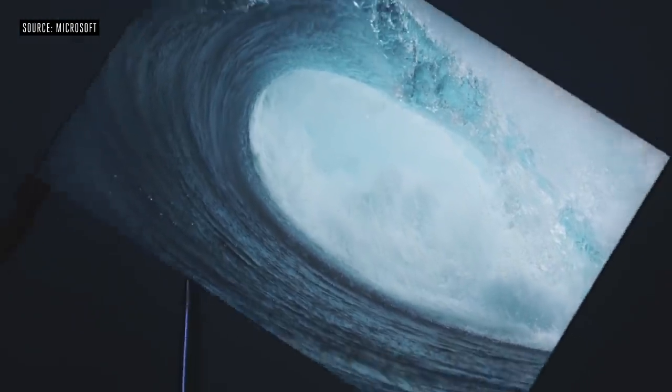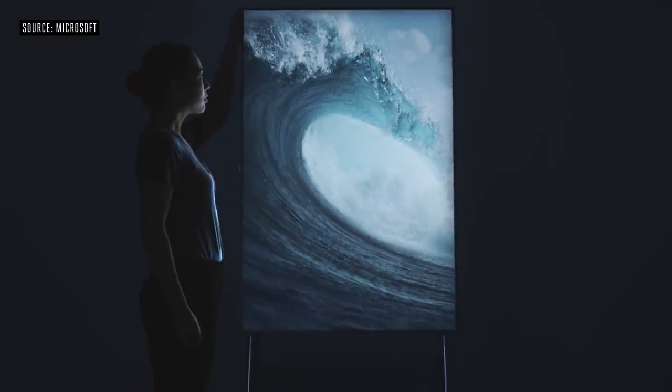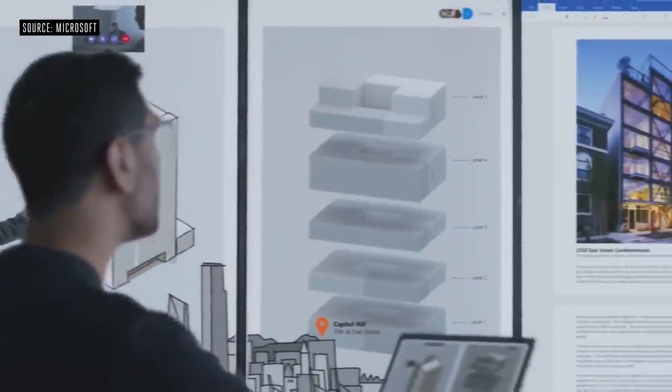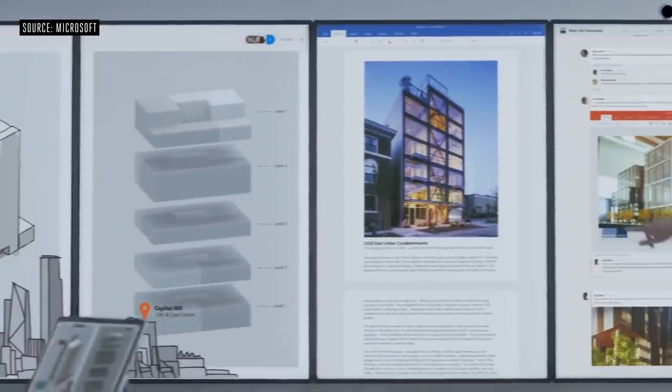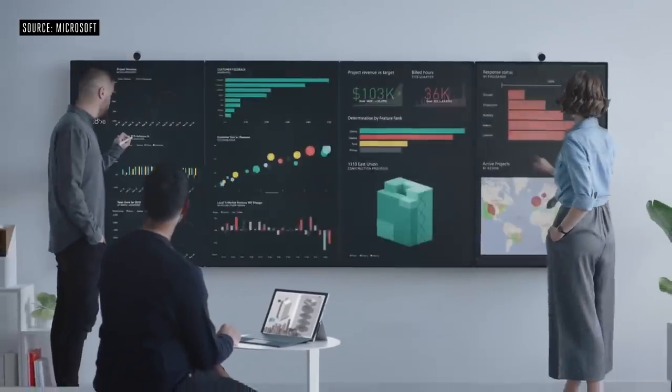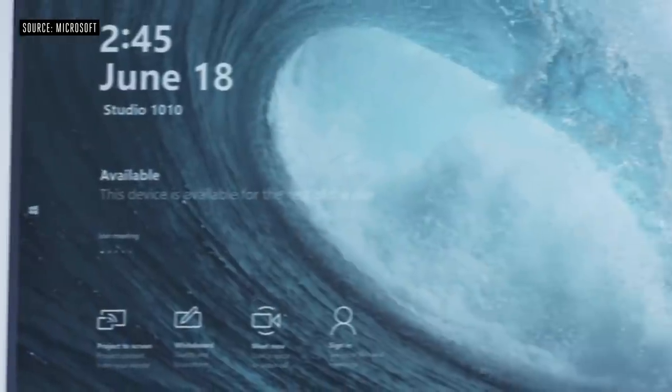One of those big features is screen rotation, and there's also the ability to tile up to four of these displays side by side for businesses that want something bigger. Microsoft is also announcing an 85-inch version of the Surface Hub 2 in a 16-by-9 aspect ratio, though the company isn't showing that new model just yet.